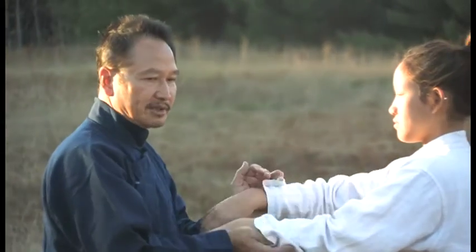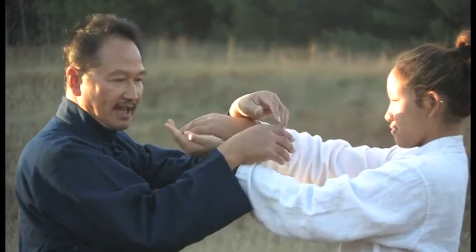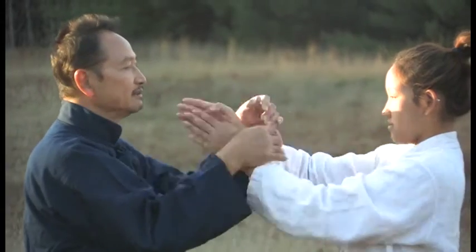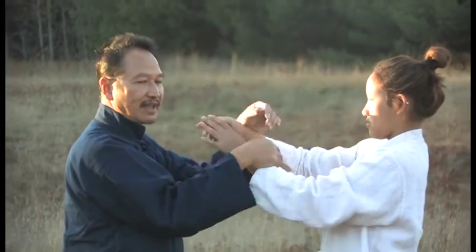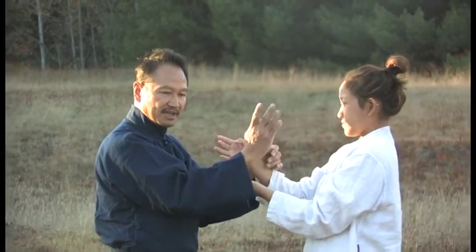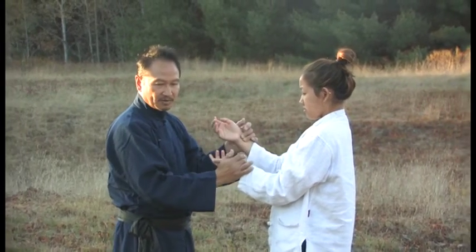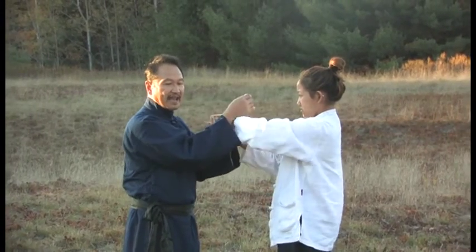The second set, number three and four, is training from the outside — both hands are on the outside. From here, what happens is I will get into one of the Jat. Jat is one of the movements in the form in the Silimtao. Jat is a kind of interception or cutting action.